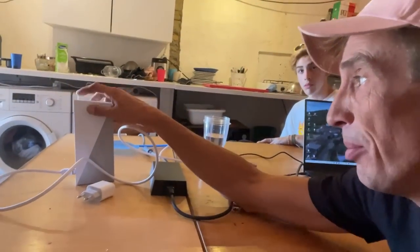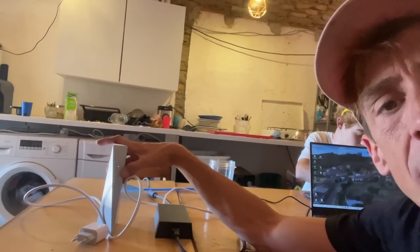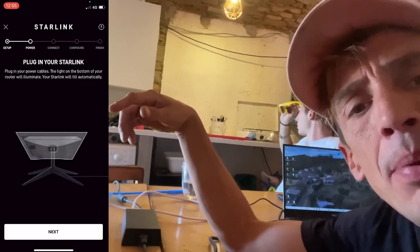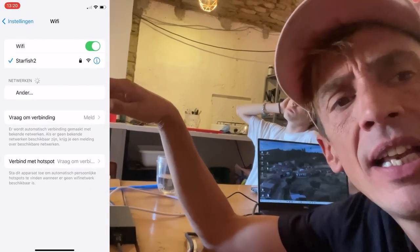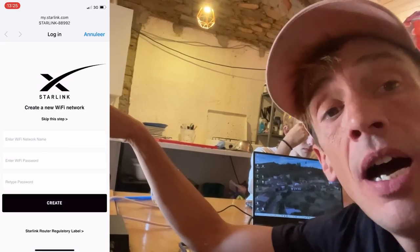That takes a little while before the router starts. When the LED is constantly on and not blinking, it's booted up. Then I connected the Starlink app via Wi-Fi to this router, and I needed to create a new network name and a password. After that it disconnected from the Wi-Fi and you need to reconnect with the new Wi-Fi you just created.